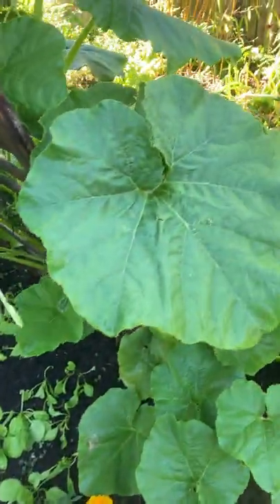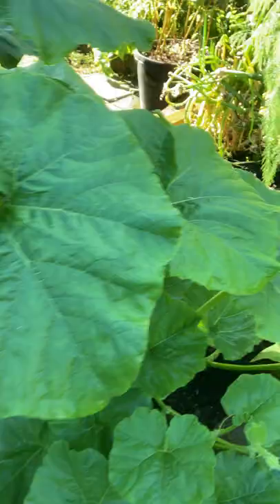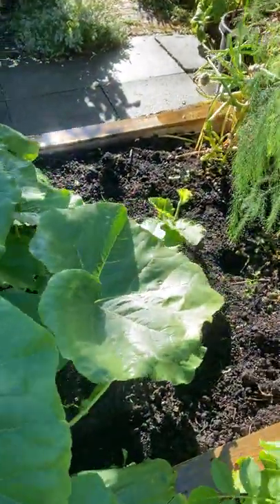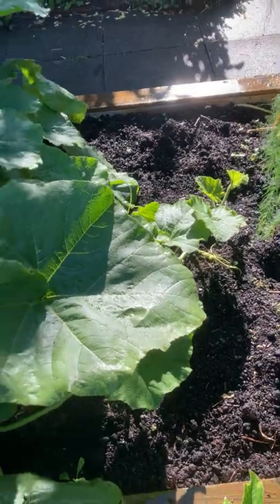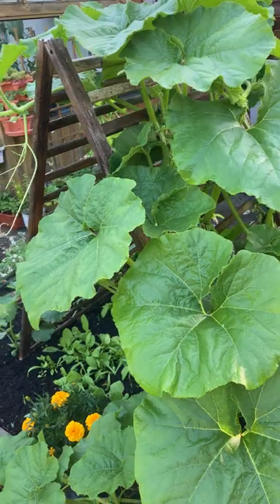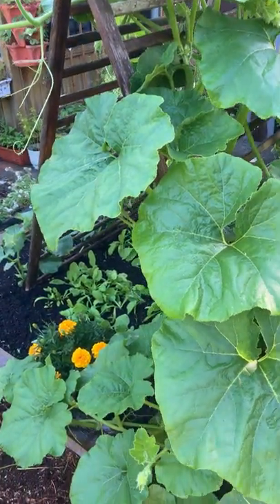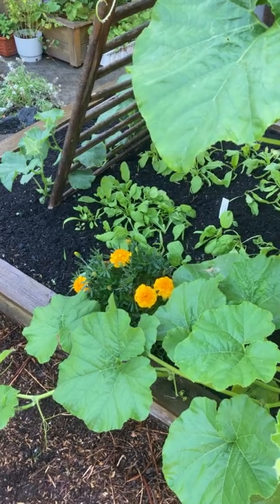As I showed you before, these leaves are pretty big, and they're actually extending all the way over here as well, taking up a lot of room. But growing vertically saves space of course. And I've got some marigolds here to try to keep pests away.